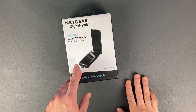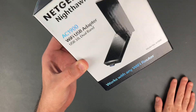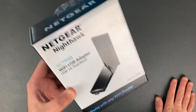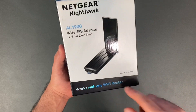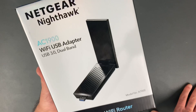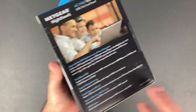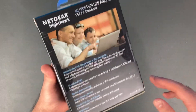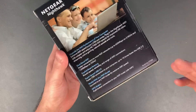Hey, what's up everyone, welcome back to another unboxing. This time I have for you guys the Netgear Nighthawk Wi-Fi USB adapter. This is the AC1900 model, compatible with USB 3.0 and dual band Wi-Fi. Netgear's Nighthawk line is geared towards more of the streaming and gaming community, helping them take advantage of their modem and get the fastest speeds possible.